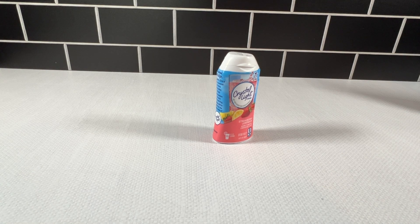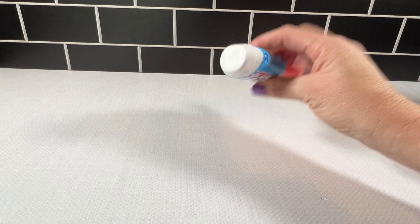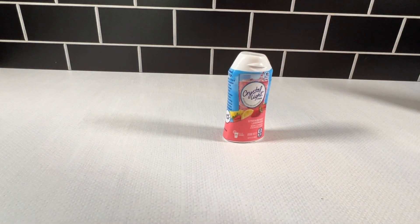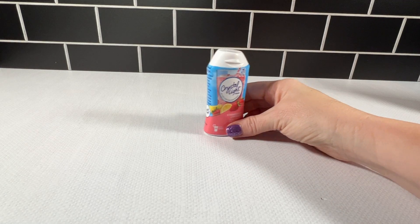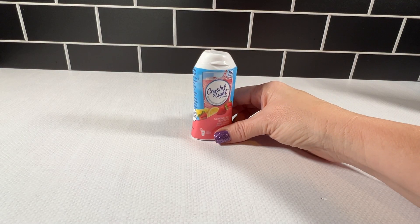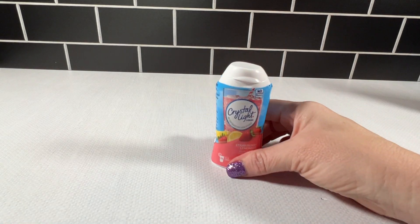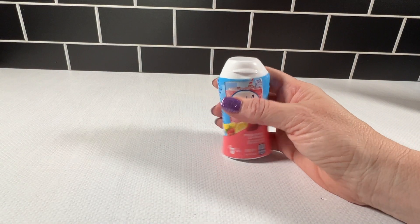With a 20-ounce bottle of water in the Stanley, I use two full squirts — not two drops, but two full squirts — and with cold water, some ice, a bottle of water in the Stanley, it definitely gives me that little extra oomph that I need to drink the water all day long.